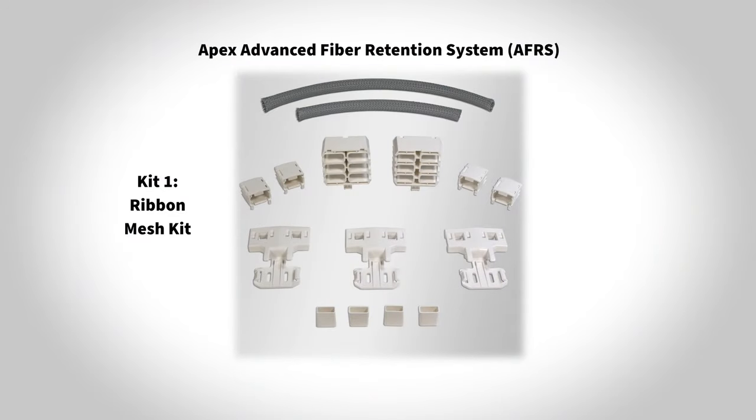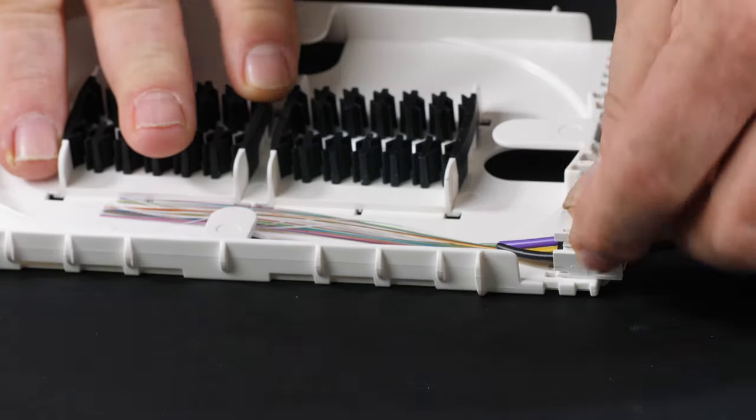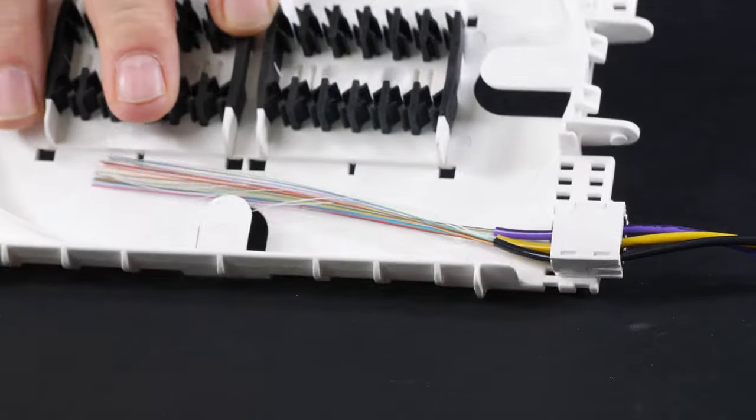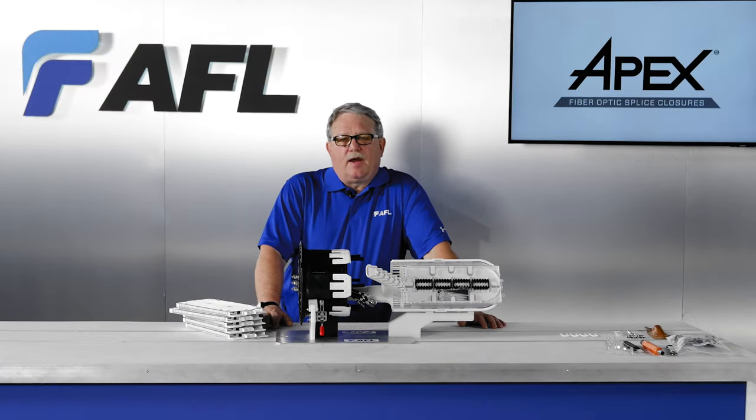The Advanced Fiber Retention System (AFRS) is designed for ease of installation in Apex. The V-clip for loose tube applications secures multiple buffer tubes without the need for adhesive foam, felt, or tie wraps. The AFRS system for ribbon fibers allows protection from basket to splice tray or from sheath to splice tray.